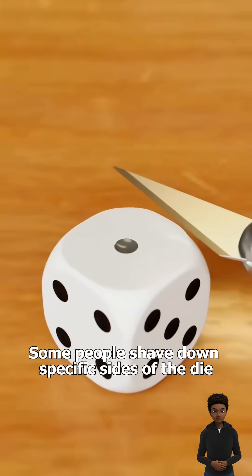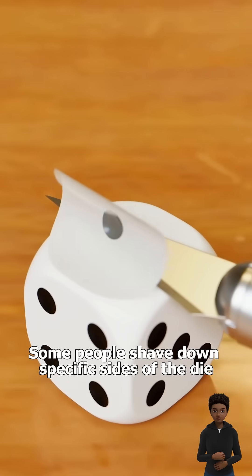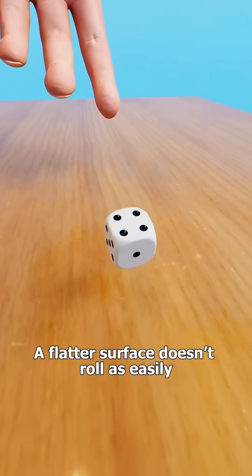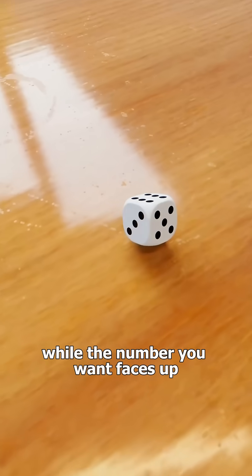Some people shave down specific sides of the die to make them flatter. A flatter surface doesn't roll as easily, causing it to stay at the bottom, while the number you want faces up.